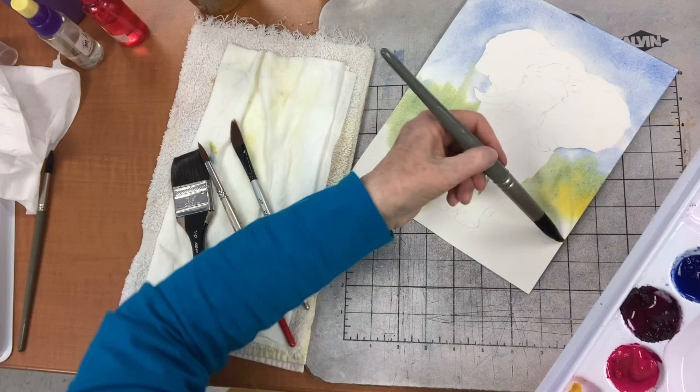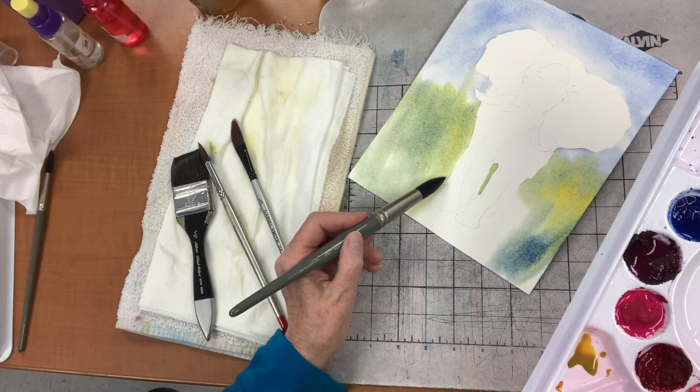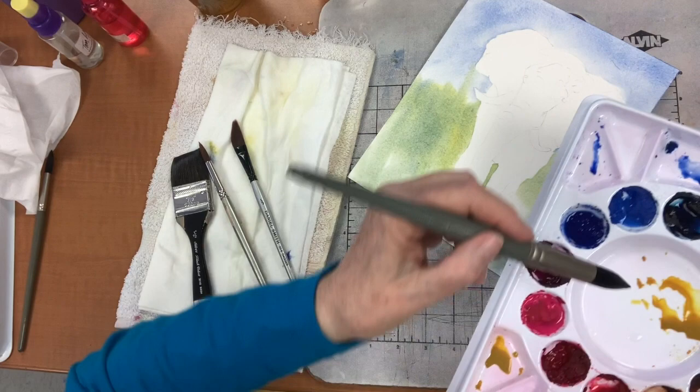Was it an independent trip, or did you go with a group? I went with a group — a wonderful group, Overseas Adventure Travel. I did the same trip! Did you? A long time ago, 10 years ago. Super.